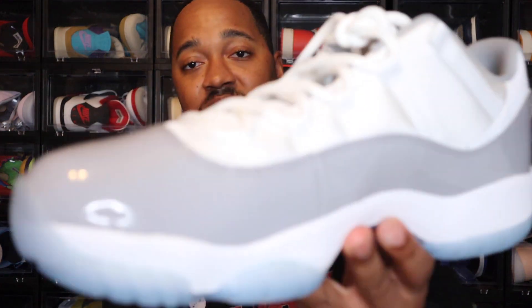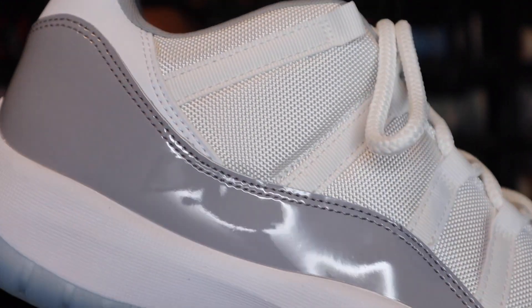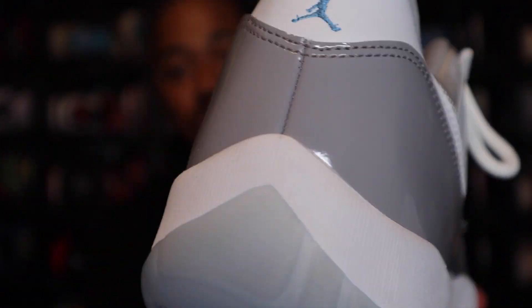Going to the upper — this upper is made up of two different materials: patent leather and mesh, with nylon laces. We'll start with the mud guard. You do have that patent leather mud guard in that gray colorway, and it does wrap all the way around. I do like the color gray that they did with this one — I think the patent leather looks good.